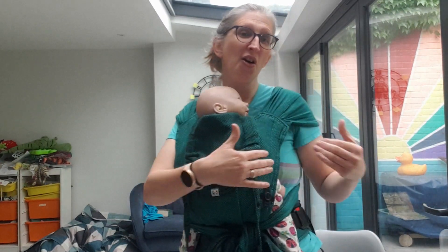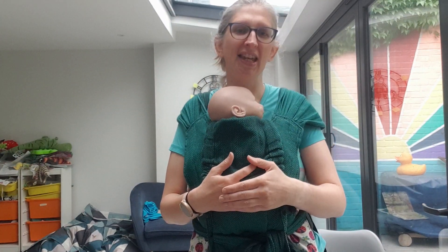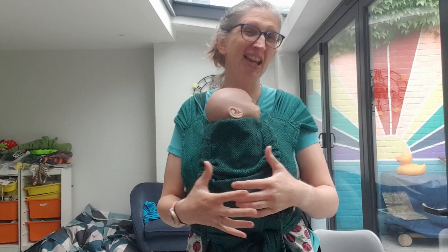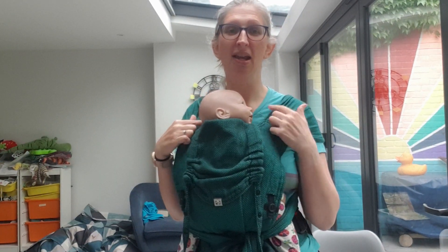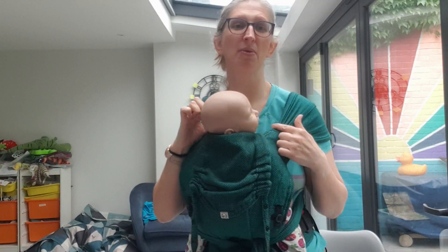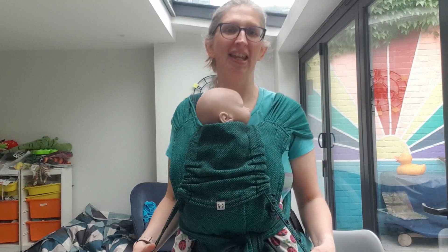It can be used on the front, on the hip and on the back. They don't offer an outward facing position — there aren't really any half buckles that do — but often I find because you can get such a good hip carry and because these lay so flush with baby able to look out, often babies are happy without their forward facing carry.